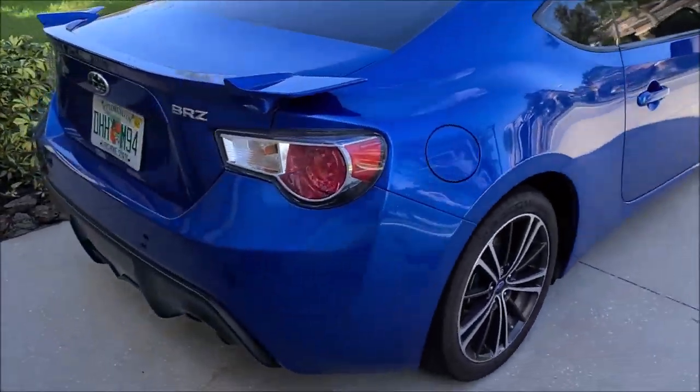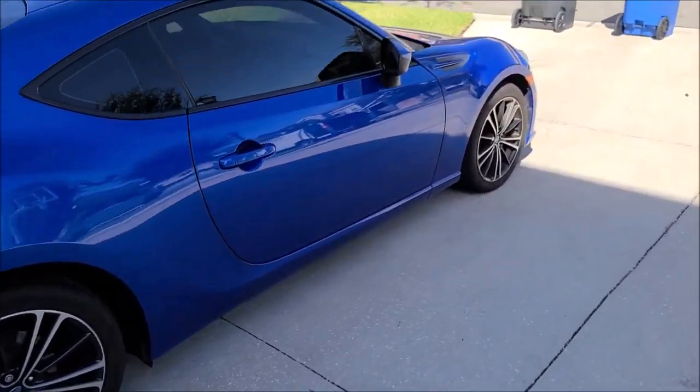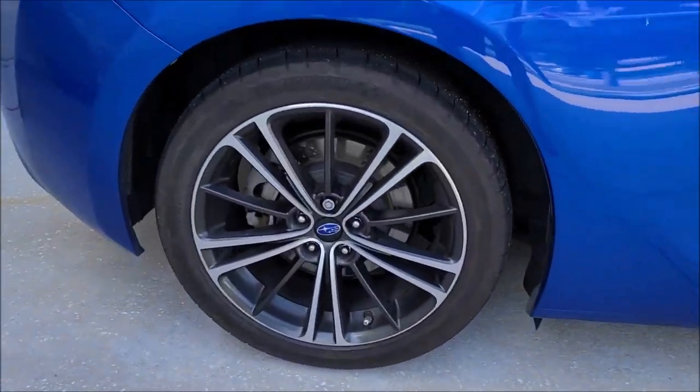Hey guys, Gary Dean, DetailJuice.com. I'm about to start working on this — it's a Z, it's a BRZ, not a Scion. FRS. So we're about to start getting working on this thing.